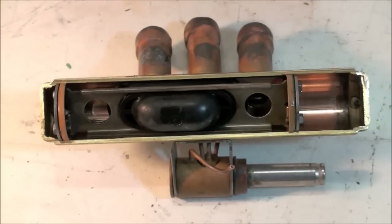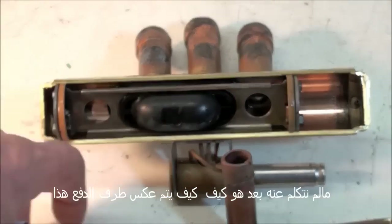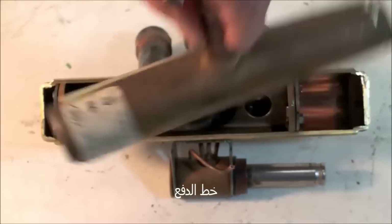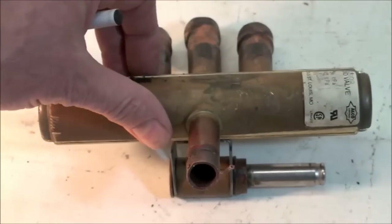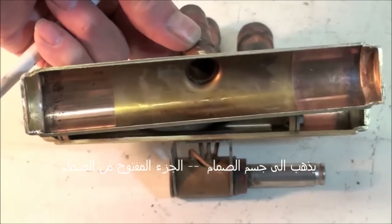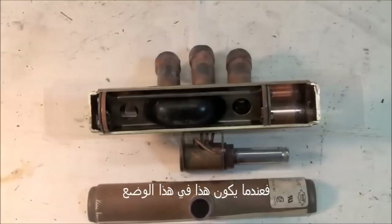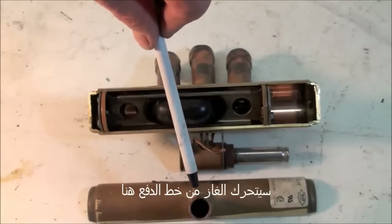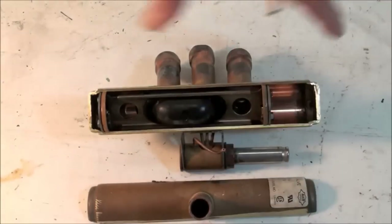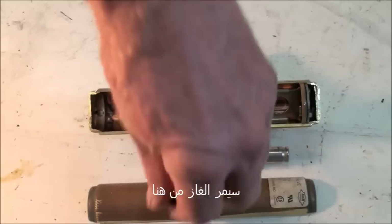What we haven't talked about is how the discharge line reverses. The discharge line simply goes right in like that and goes to the open part of the valve body. So when the slide is in this position, it can go from the discharge line here down and out there. Then when it shifts the other way, it goes from the discharge line here out there.